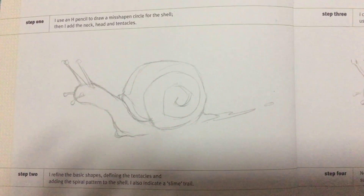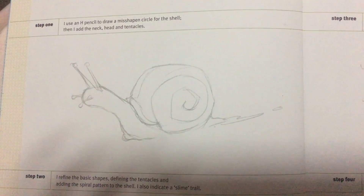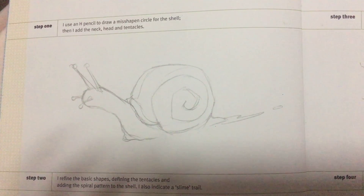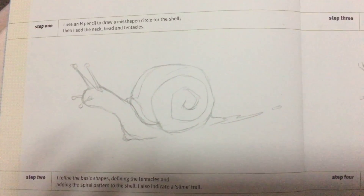Step 2, I refine the basic shapes, defining the tentacles and adding spiral patterns to the shell. I also indicate a slime trail.